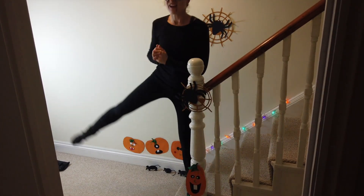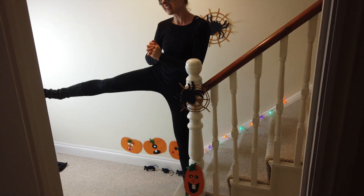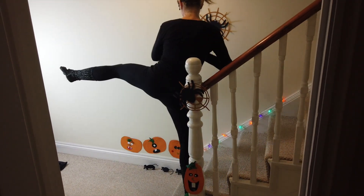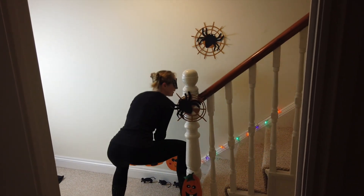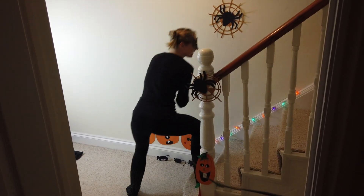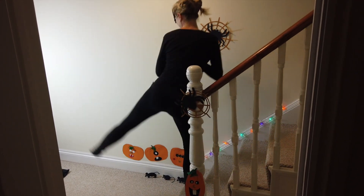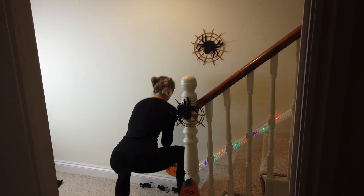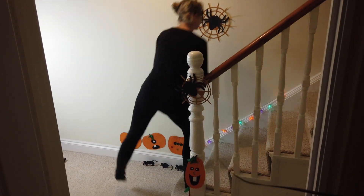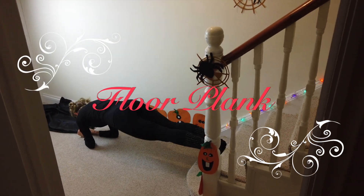We're going to change this to the other side coming up — you've got this. Keep it going. And change. Squat down and lift, up and lift. Put a plank on the floor coming up. You're going to place your elbows on the floor and your feet on the steps.